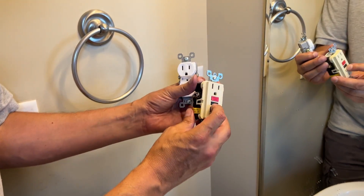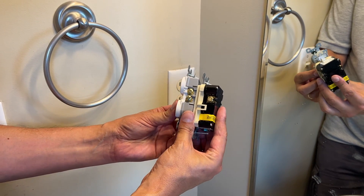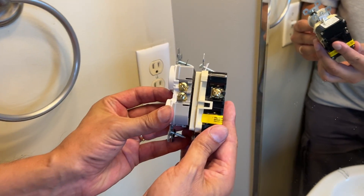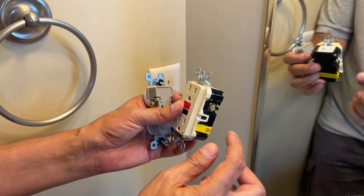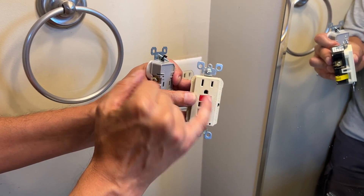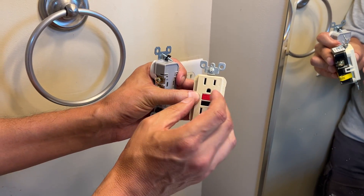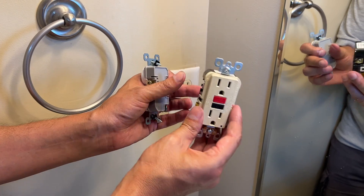A GFI outlet is much larger than a standard three-prong outlet. Look at the thickness differences, look at the width. The reason is there's a lot of interior circuitry that's monitoring the ground and the neutral, and if there's an imbalance, it will assume voltage is leaking out and it will turn off the circuit immediately.